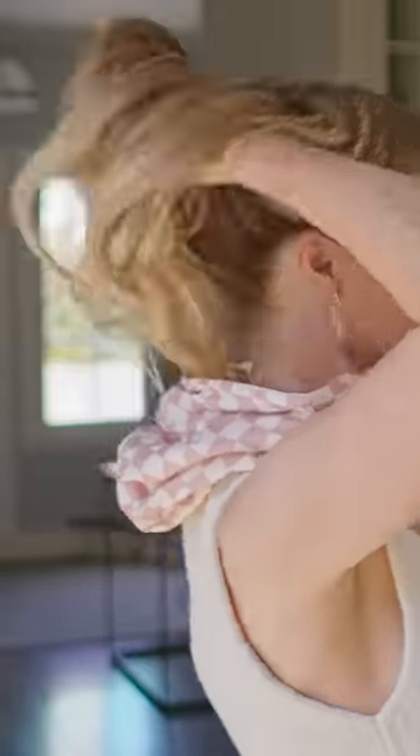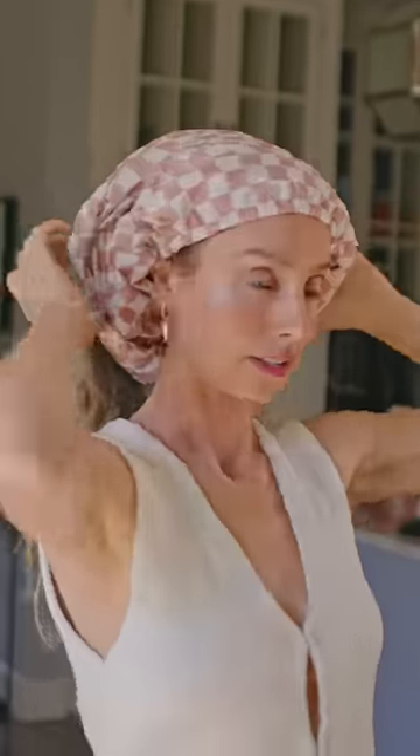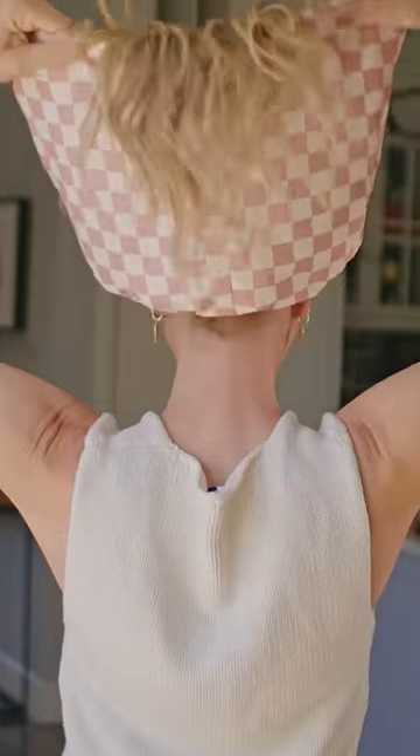The first thing that you do is you're going to scrunch it up and put it on like a headband. Bring it back and around, and then you'll pull all of your hair out. Then you're going to pull it up and just allow your hair to fall inside.